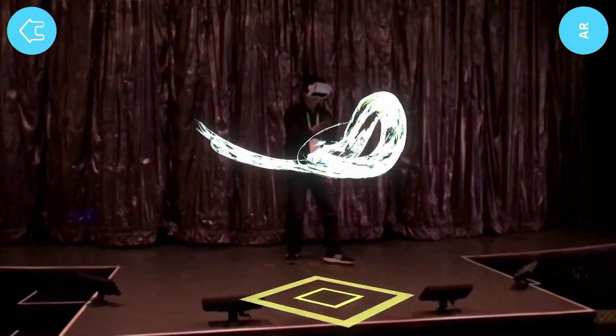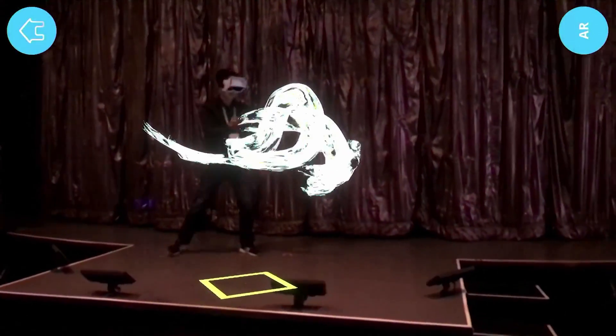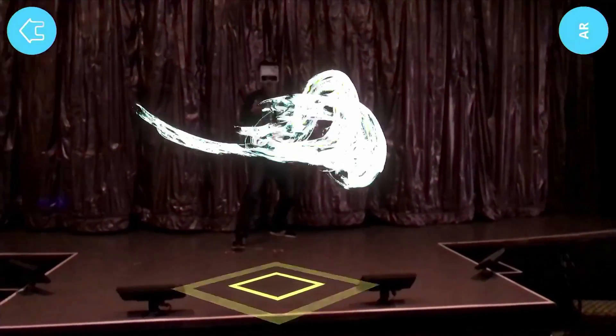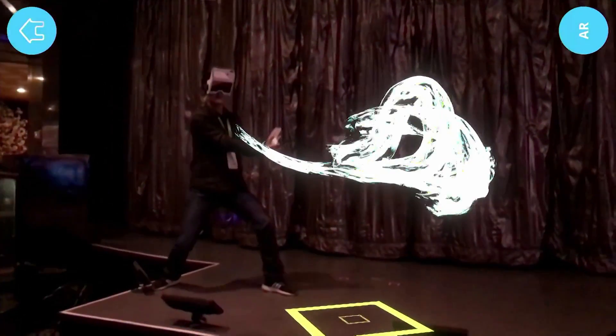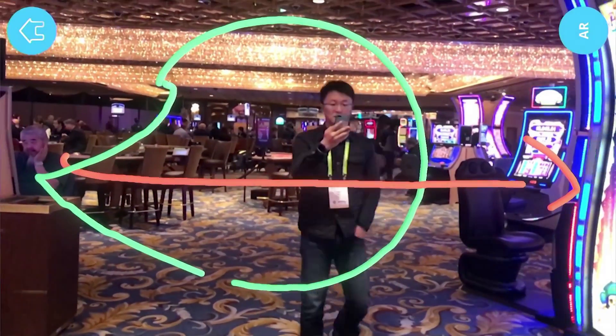This guy wearing HoloKit uses another phone to draw — a cloud, maybe. The video is filmed by a third phone, so everything is co-spaced: one phone on his headset, one phone in his hand, one phone filming. They are all co-spaced. He can draw anything he likes — maybe an arrow.